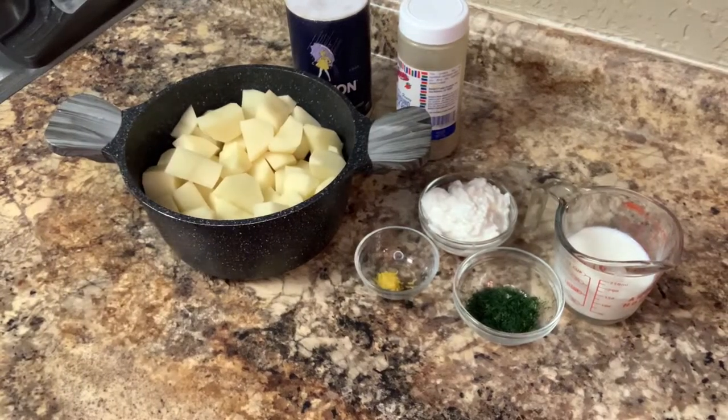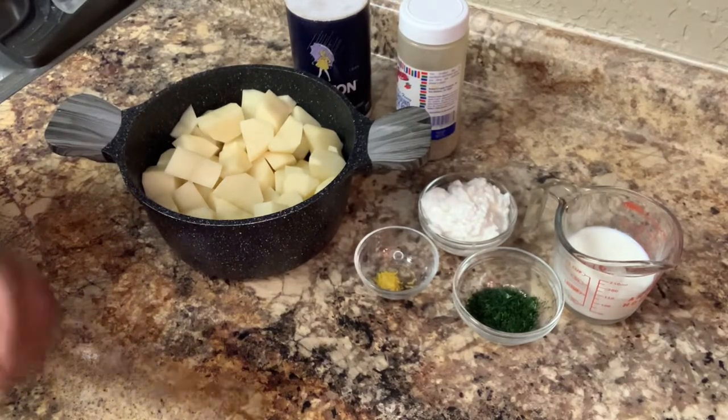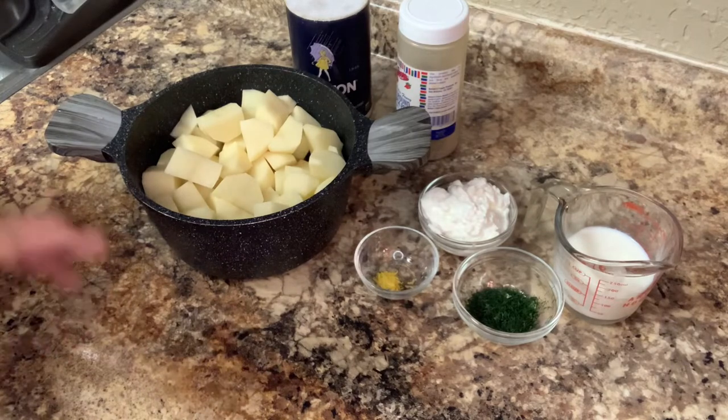Hey everyone, listen. Today we're going to make buttermilk dill lemon mashed potatoes.